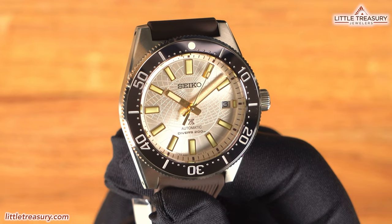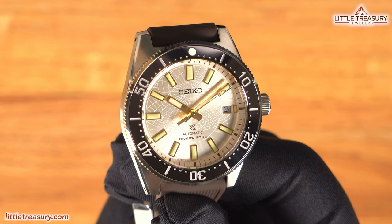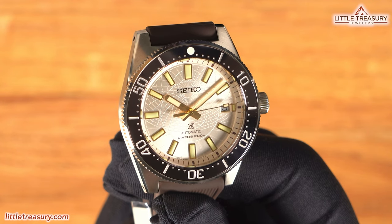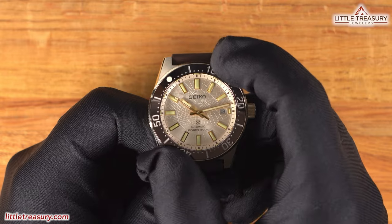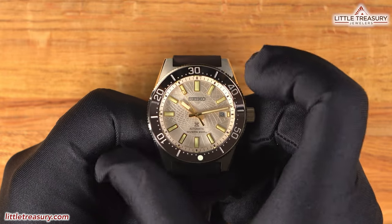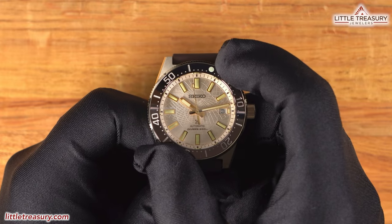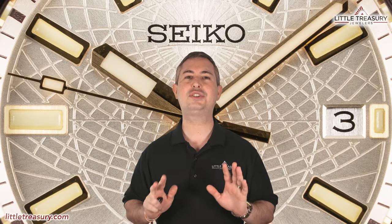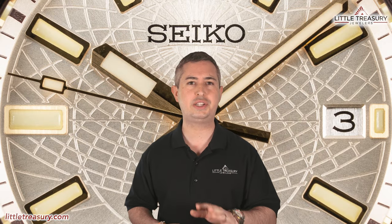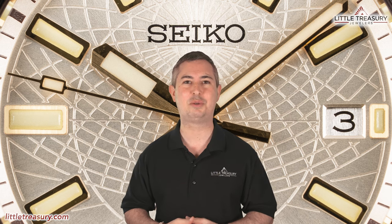The bezel is brown — you might mistake it for black — and is most likely aluminum with a surface-hardened coating applied. It turns unidirectionally as a dive watch should. Let's go ahead and test the action. The action is good and feels nice for this price point. It absolutely has that Seiko noise, but it's very, very quiet. It does line up nicely, just like it's supposed to.